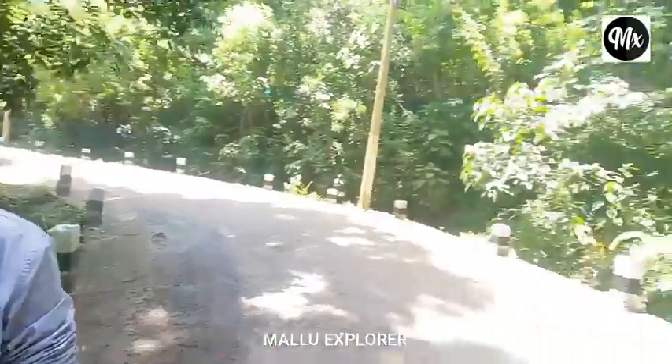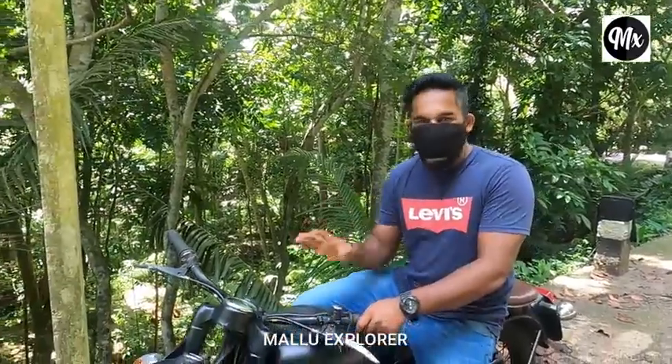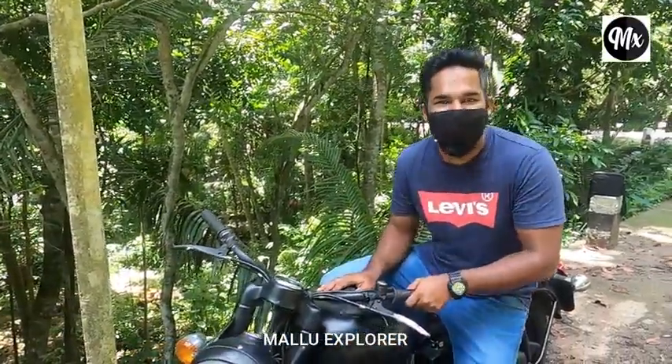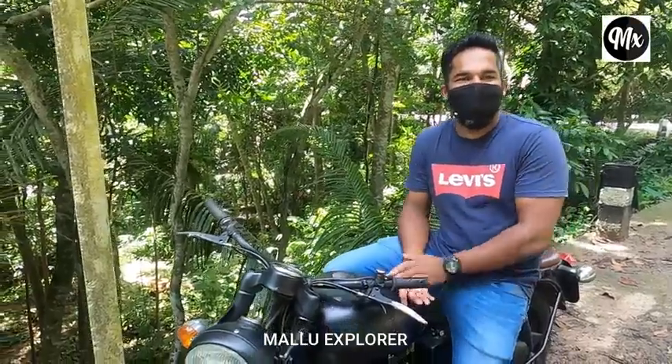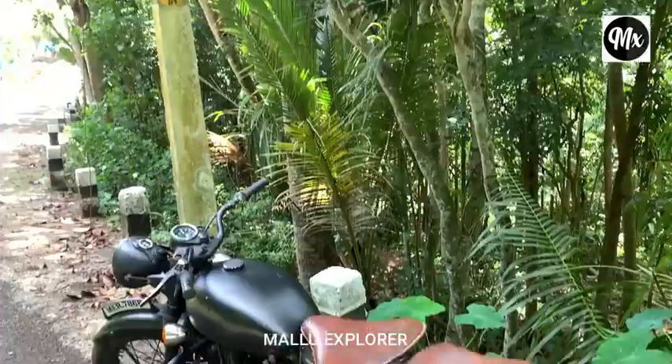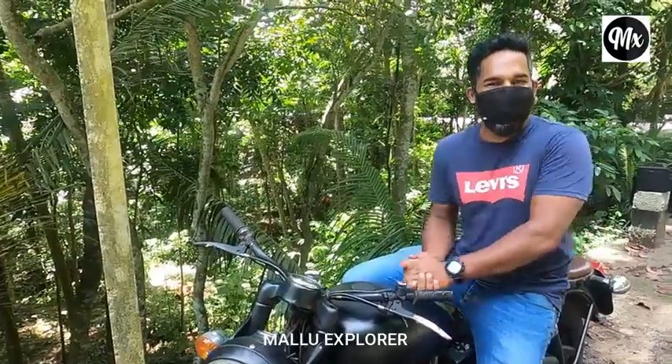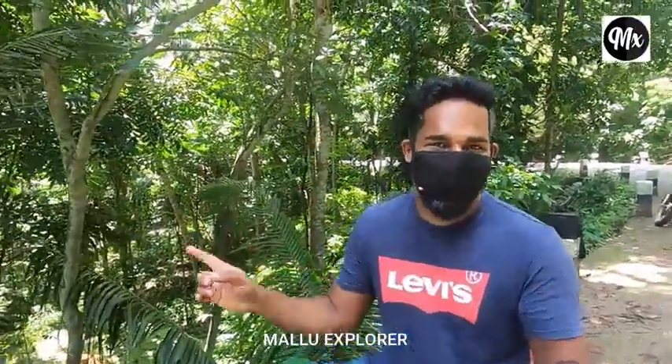I would like this video — please contact me with all subscribers. So let's get started. 1,000 subscribers. I have a group on Facebook, and there is also one group of vintage Royal Enfields.